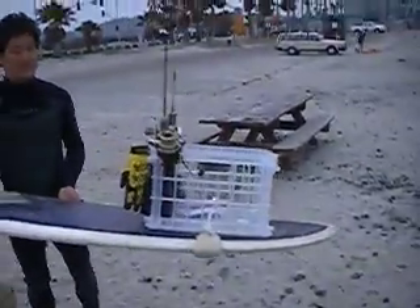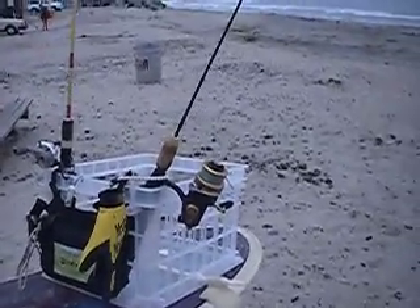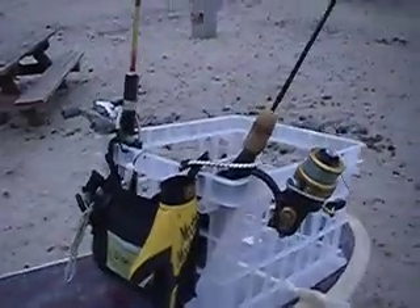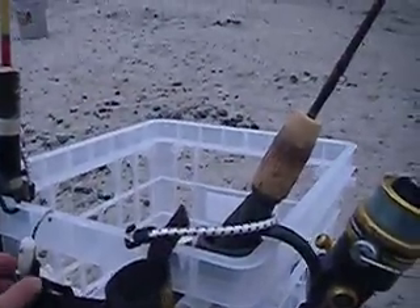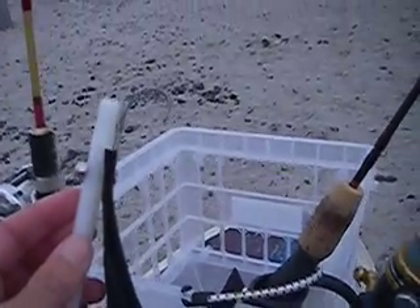If you look at the difference between my system and Calvin's, one of the things he's got is a nice glove set up here to help him grab a fish. And one of the newest things that we're experimenting with is a prototype gaff that we can use very easily to grab and control a larger fish.